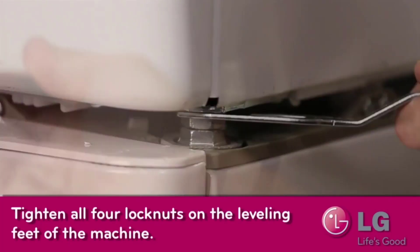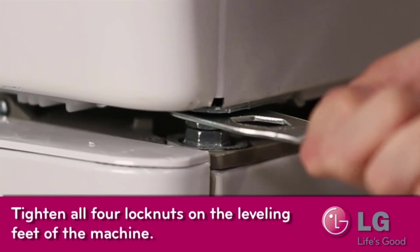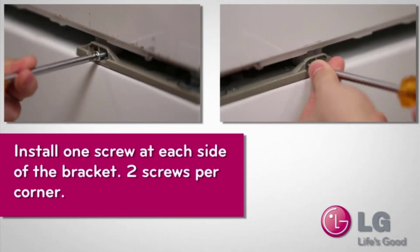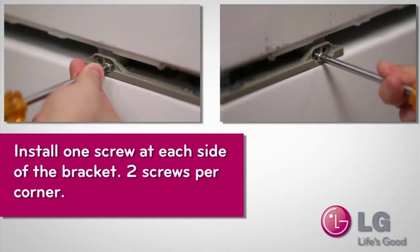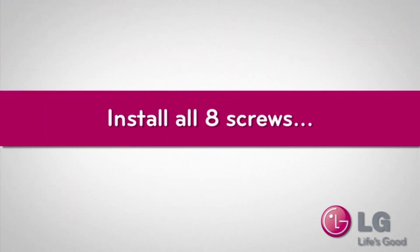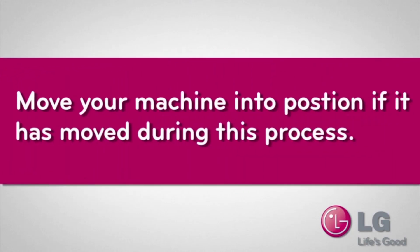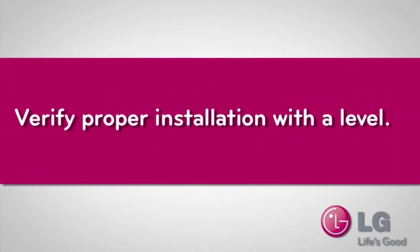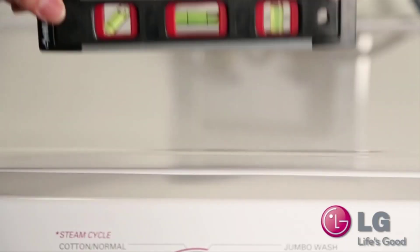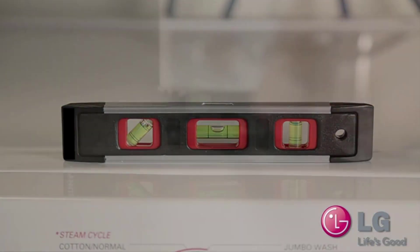Tighten all four lock nuts to the leveling feet of the machine. For the dryer, install one screw on each side of the brackets — two screws per corner — for a total of eight screws. Once you've got all those screws installed, move the dryer back into its original position — you probably had to move it out to get everything installed. Then verify proper installation with a level, going side to side and front to back to make sure everything is level.